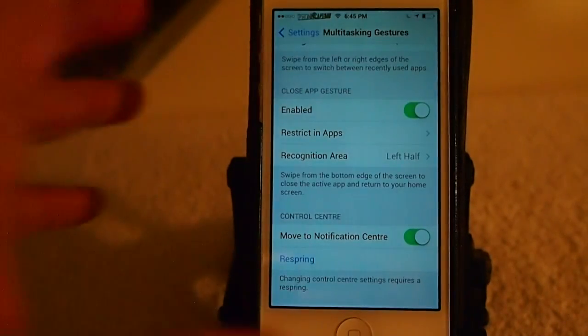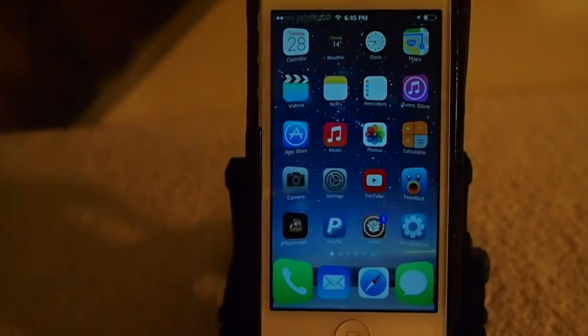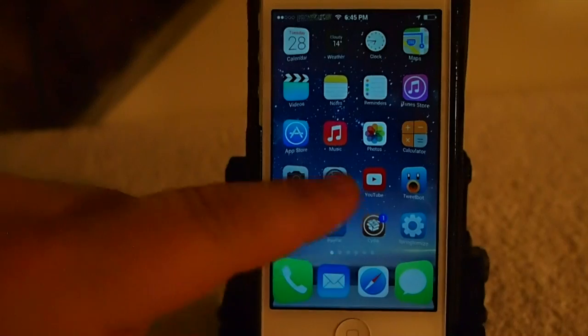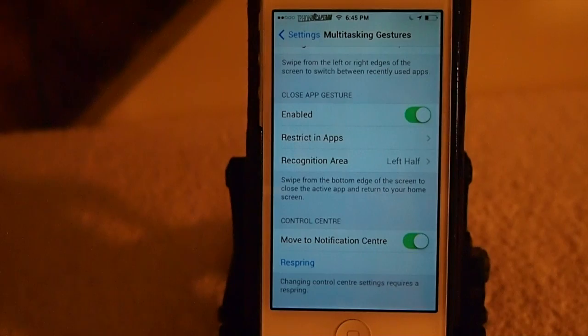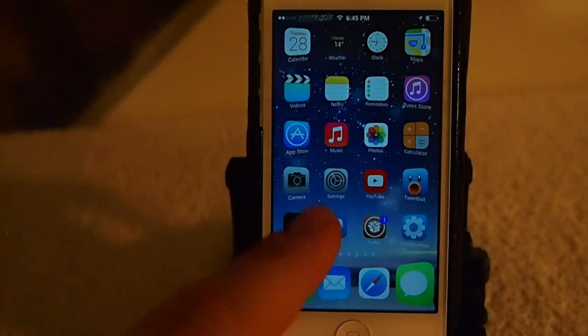I'll be honest, I just about like it better there, because I have a hard time activating it down at the bottom a lot of times. But you see if I swipe up there's no Control Center there at all — because if we're inside an application and we swipe up, that's how we can close that app. So keep that in mind.